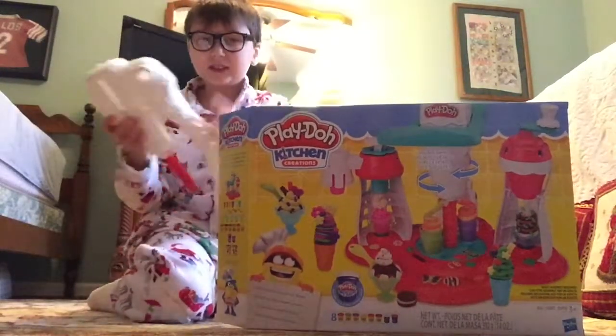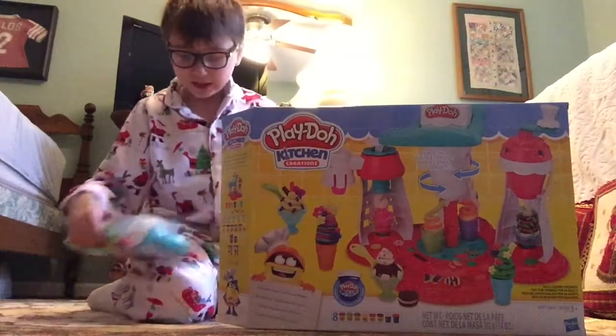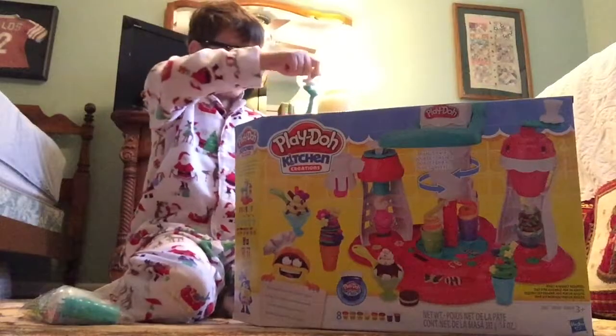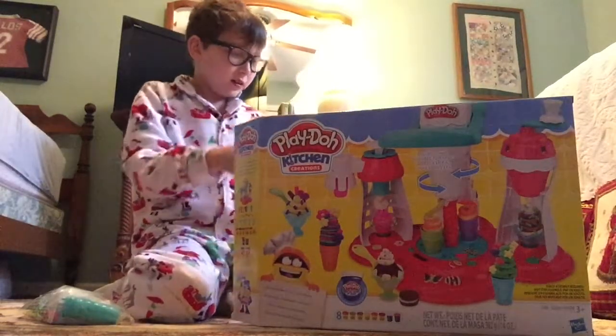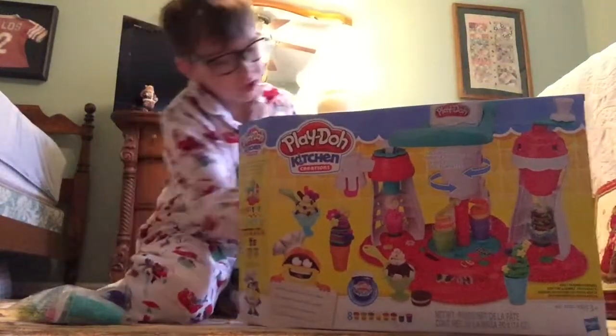Wow, here's the Play-Doh Ultimate, and here's the stuff that it includes. And then on here is where you put your Play-Doh. It comes with instructions.